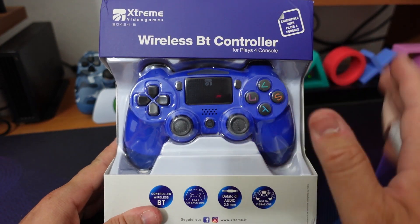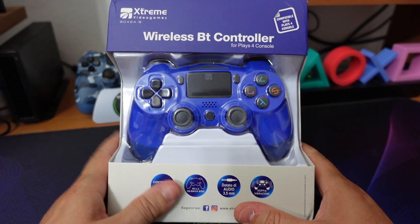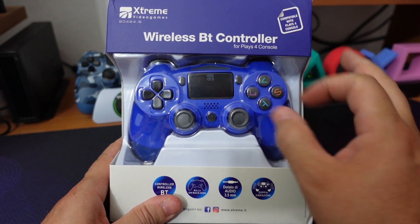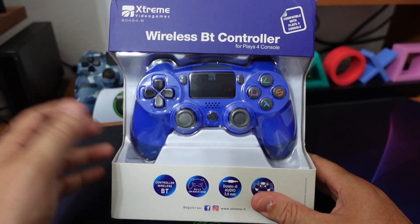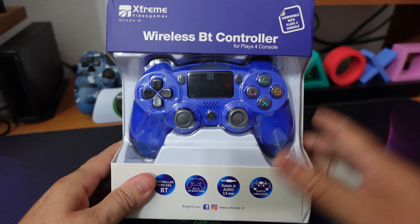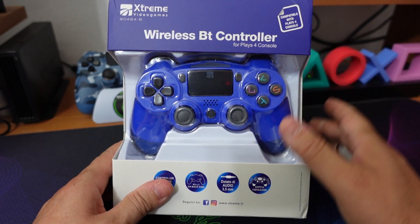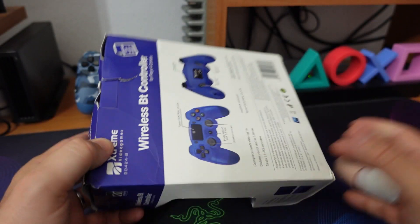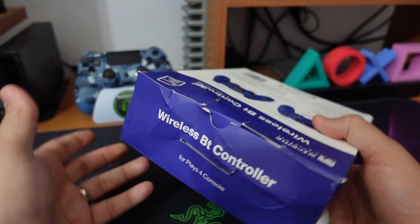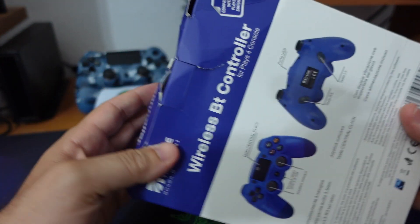Quest'oggi abbiamo un controller per PlayStation 4 di fascia assolutamente economica. Si tratta di un controller wireless, quindi può funzionare ovviamente anche senza cavi, il cui prezzo è di 34,99€, ma adesso in offerta lo trovate spesso anche a 29,99€. Io purtroppo quello sconto l'ho perso perché l'ho comprato da 1€ facendomelo spedire a casa.